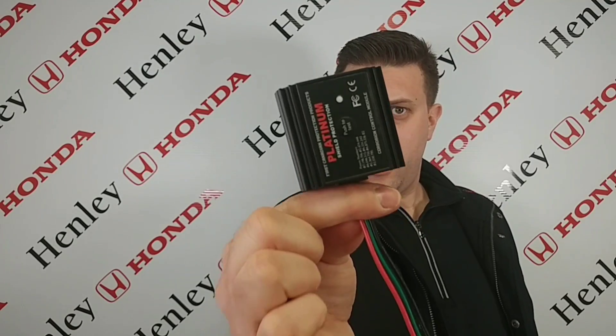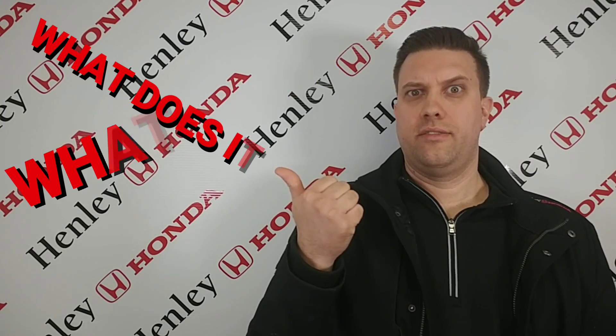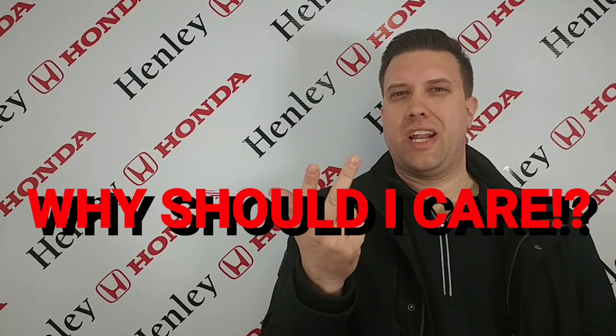What's up there Henley Nation, this is your boy Auto Guy Bri here and I'm about to talk to you about this tiny little device called the Rust Module. I'm going to answer three very important questions in this video: What is it? What does it do? Why should I care?